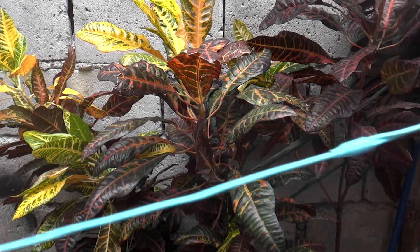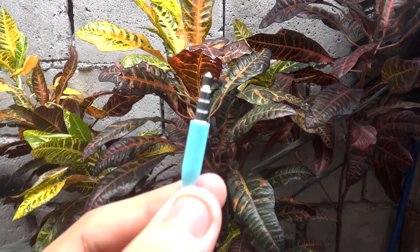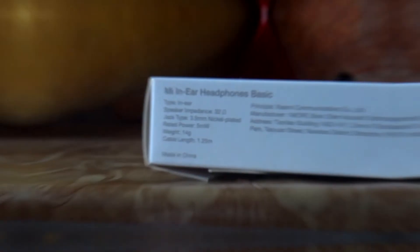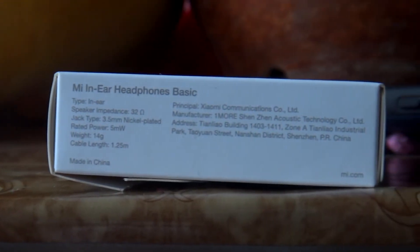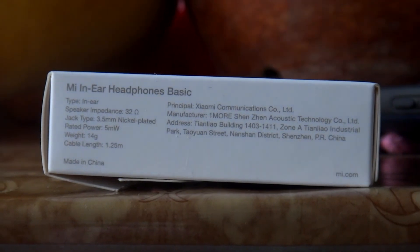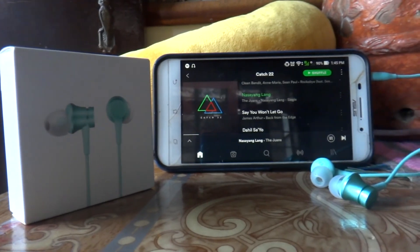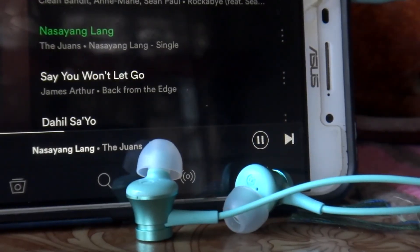The wire is up to 1.25 meters in length according to the details on the side of the box. It has a 3.5 millimeter nickel-plated jack, a rated power of 5 milliwatts, and it only weighs 14 grams. For a cheap in-ear headphone, it has an aluminum alloy body with a knife-cut texture and is scratch resistant.